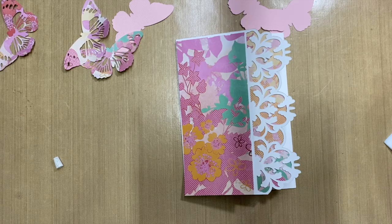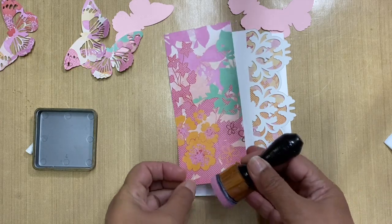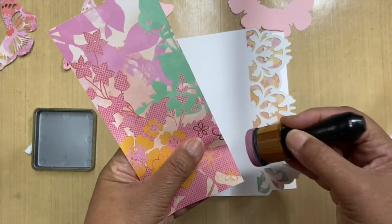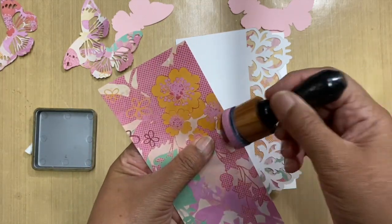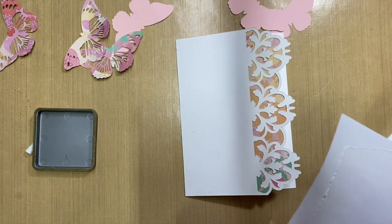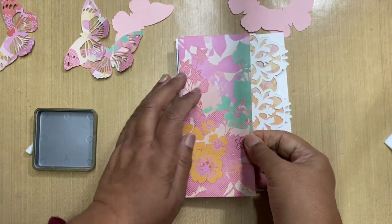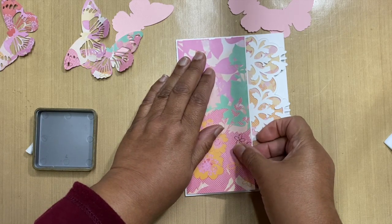Let me find my distressing tool. I'll just go with pink — there's still a little bit of pink on here. This is actually a birthday card for someone.